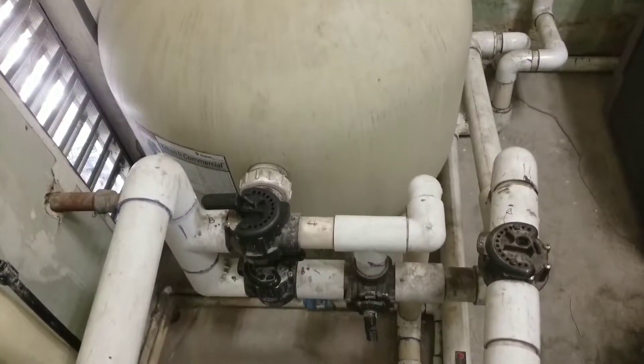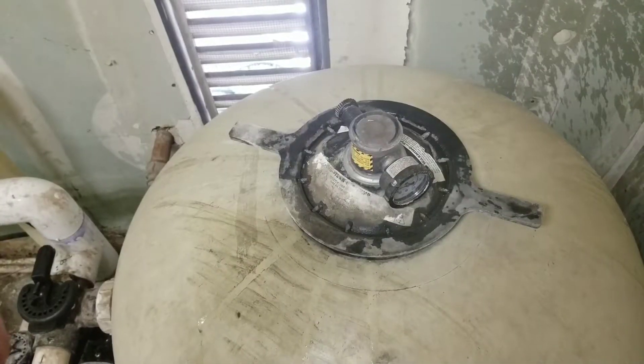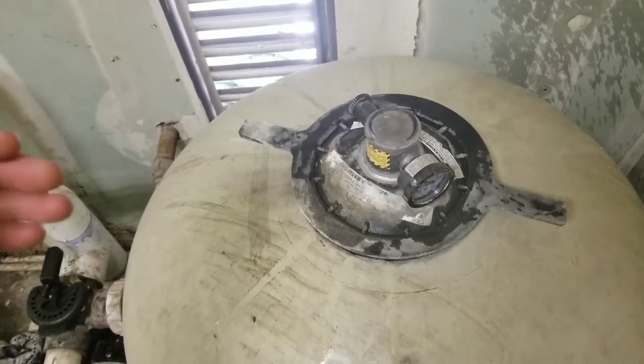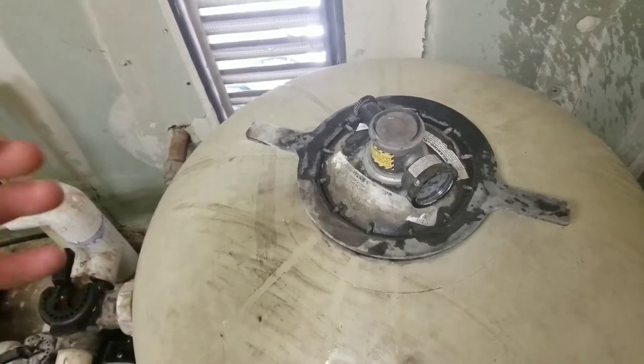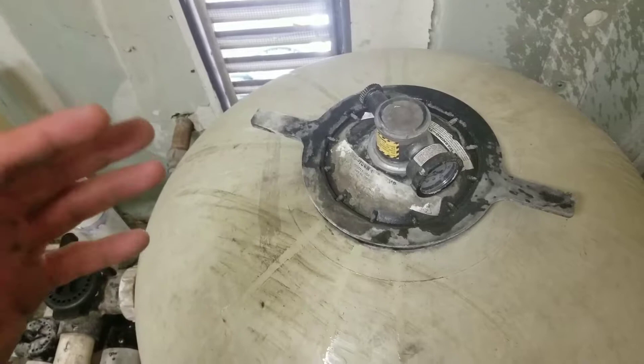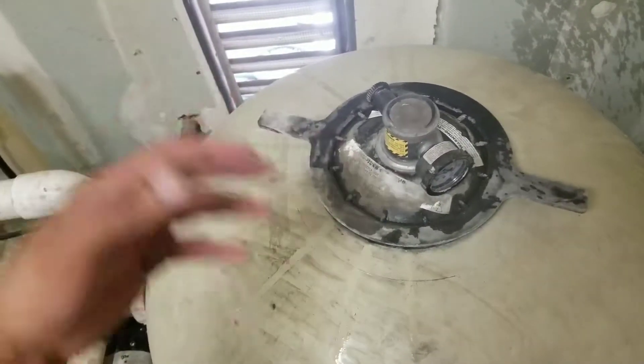Today's video I'll be showing you how to do a backwash on your pool. When you have high pressure in your filter, that is an indication that you have a lot of contaminants in the system such as oil, debris, hair, and skin cells. So you want to do a backwash to clean your system.